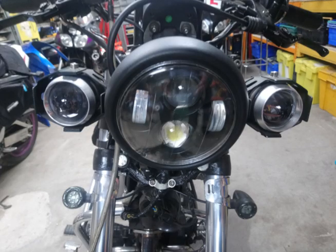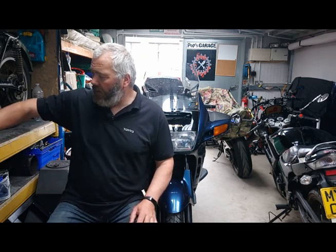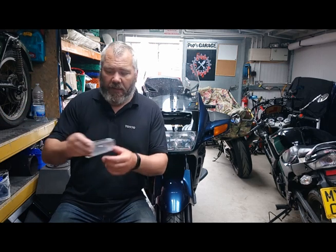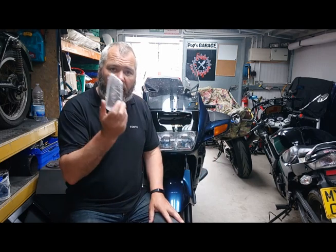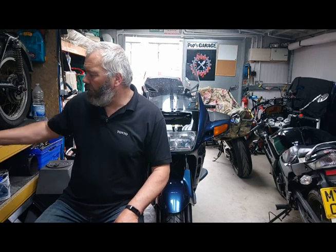Why have we gone for these? Well we've got some nice spots on the Barago, but on this bike I think they look ugly — you can see what they look like, they just wouldn't suit the lines of this particular bike. So hence why we've gone for these. We're going to replace the orange lenses with white ones, so we get a nice white light and then orange when we're indicating.